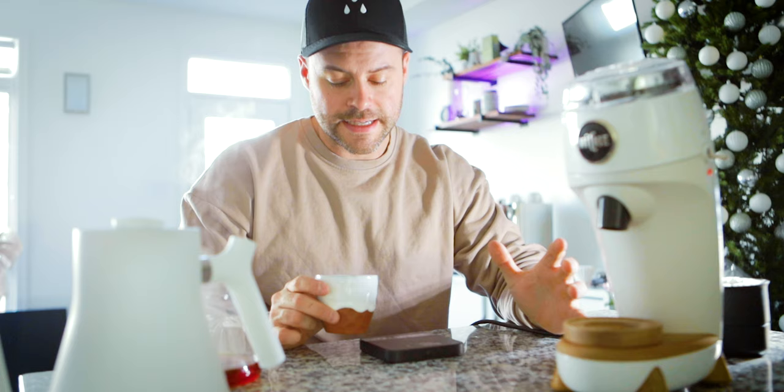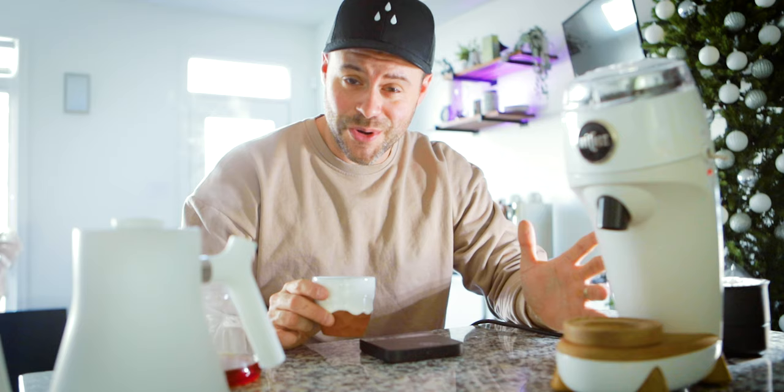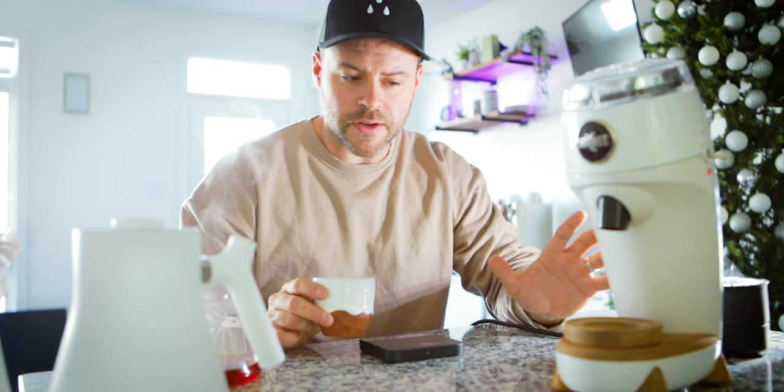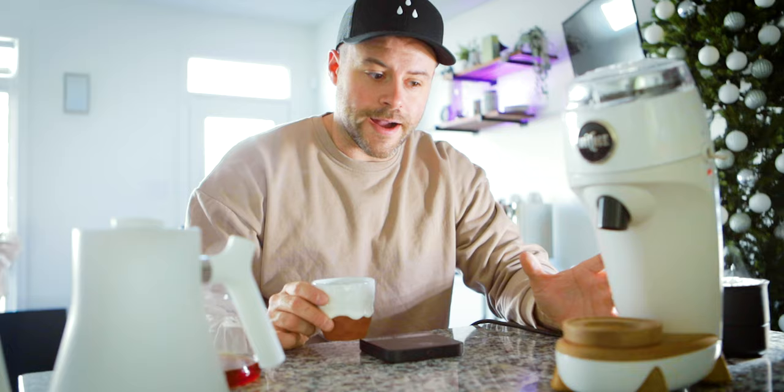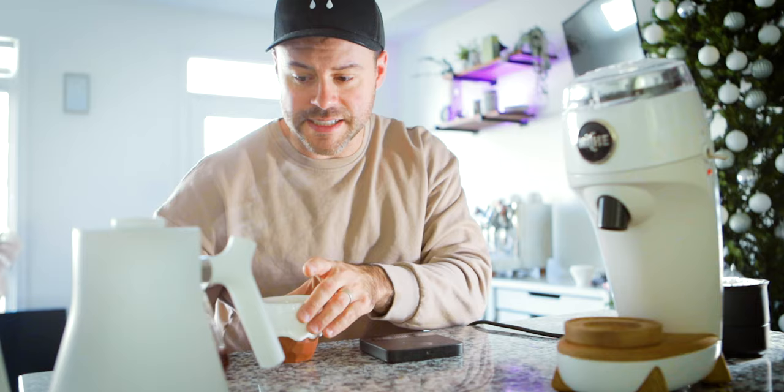The thing I find with the Niche Zero is that because it has 63mm conical burrs, it's great for both espresso and filter. That said, I am a fan of flat burrs and might even prefer them over conicals. But these are large conicals, so I haven't found it to be a huge issue. They do taste different than a flat burr grinder — by how much is up to you to decide. For me it isn't a big difference, and some people might actually prefer the taste of the conical. This is not a reason not to buy the Niche.